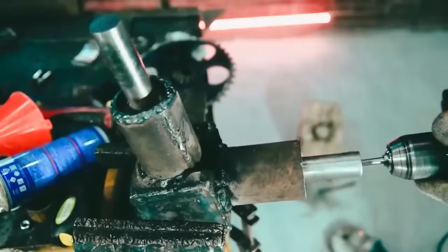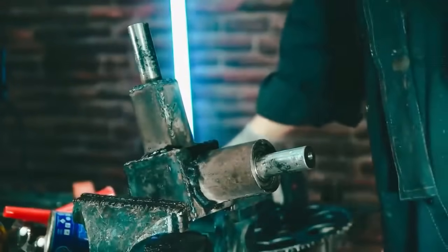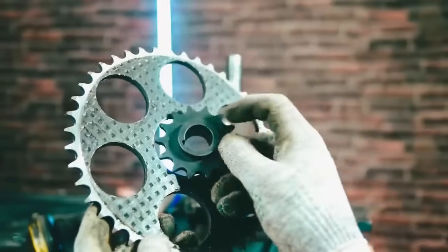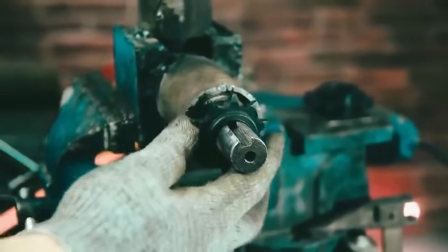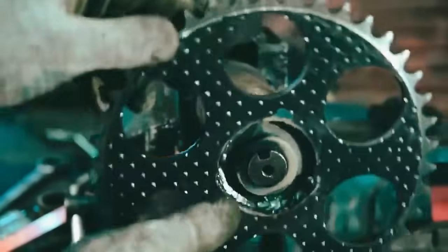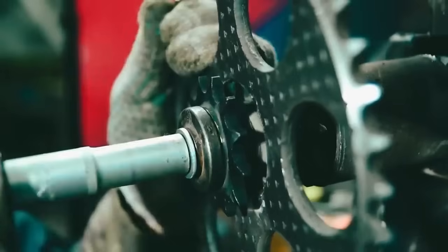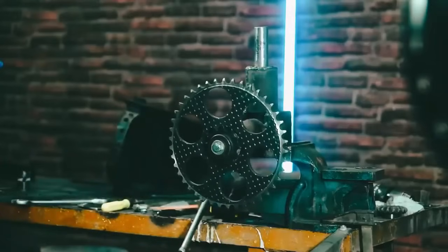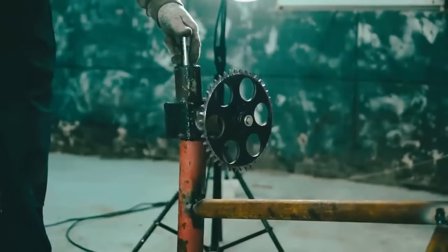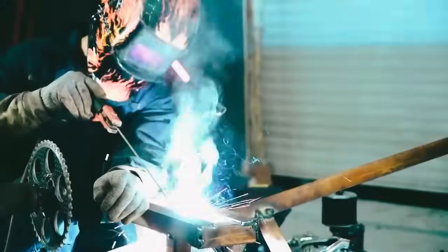We welded the covers on the sides and got an angular reduction gear. This is how the rotation will be transferred to the propeller with a reduction of one to two. We need to attach a sprocket on one of the shafts to transmit the rotation to the angular gearbox from the engine through the chain. The additional sprockets will be used as spacers. The reduction gear case will become a connecting link of the two parts of the girder — weld its case to the earlier welded pipe.